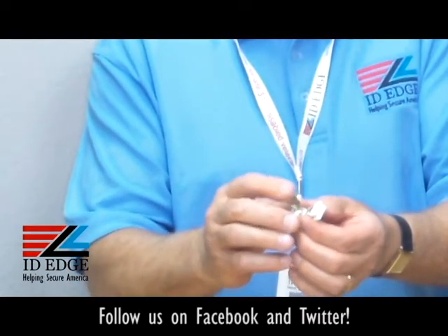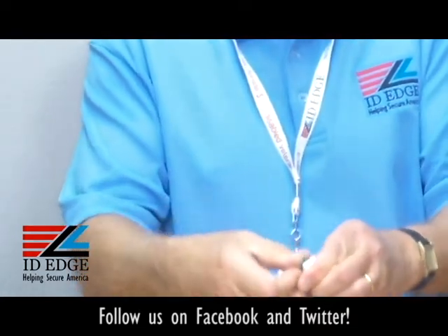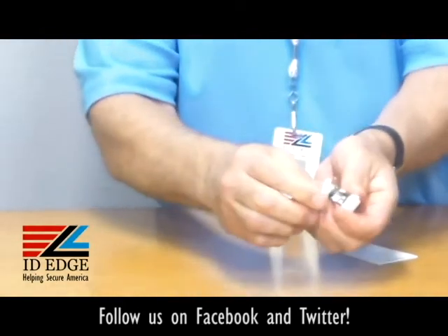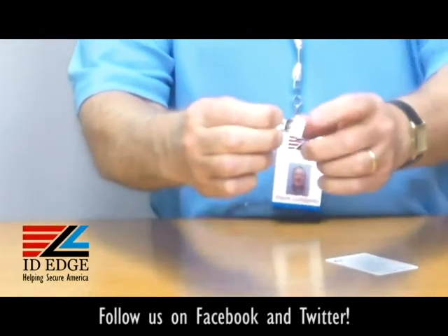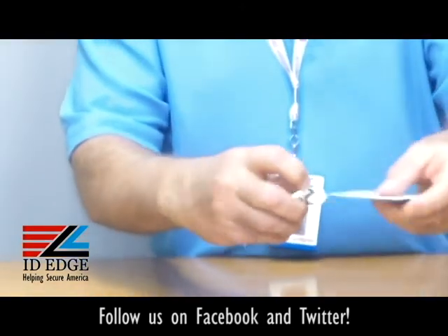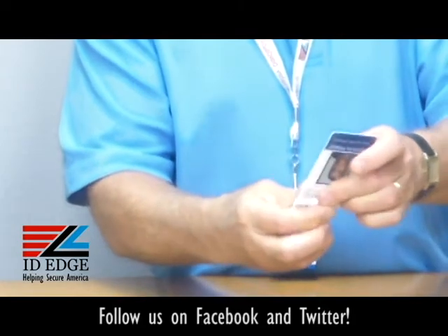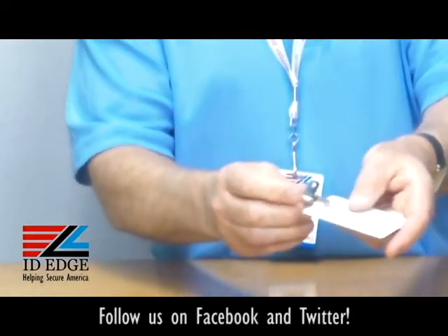You can just use this clamp to open it up. It has a little clamp right here. You turn the clip sideways and open it up so it separates these two little rubber pads. You slip the card in, get it centered, and then you simply snap that down. You can hear it snap into place.